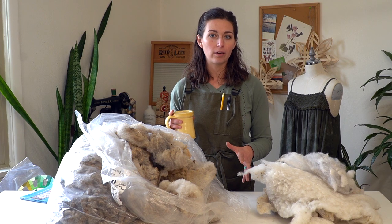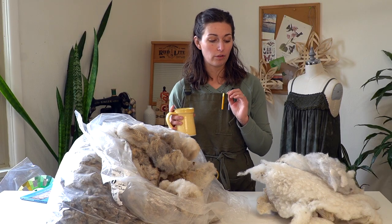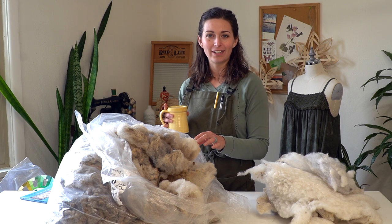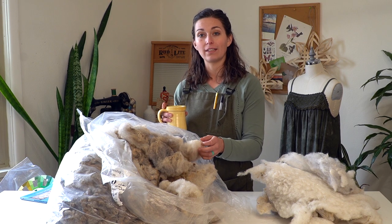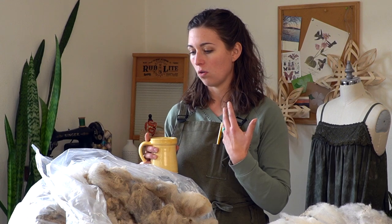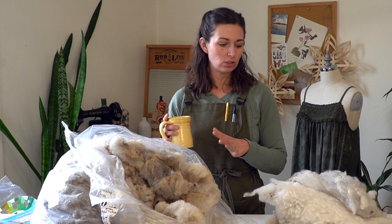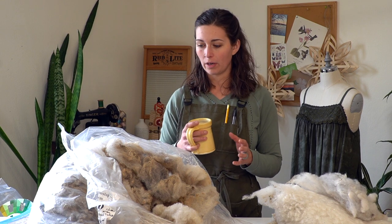One thing I do know about wool fiber — this is true for dirty wool that's still in the grease and for fiber that has been cleaned, like roving or batting or anything that's been thoroughly processed and is ready to spin with — you don't really want to store it in plastic bags because wool does sweat. As it heats up and cools down, it can start to become matted and almost felt itself in plastic because there's no circulation of air or breathability. So I need to get this out of the plastic bag as soon as possible and store it in a paper bag or something like that.